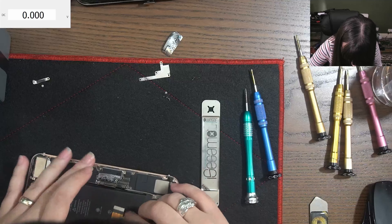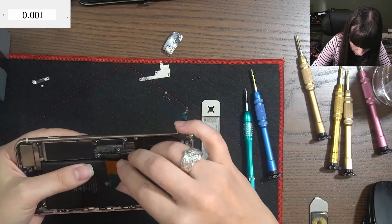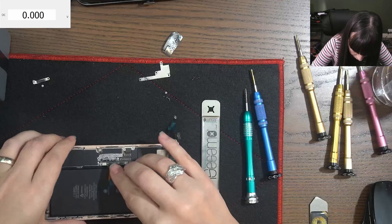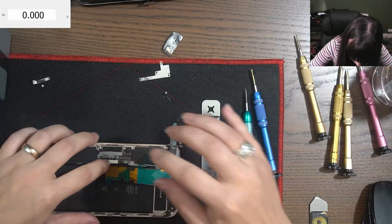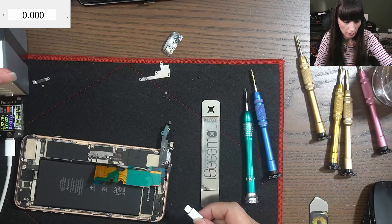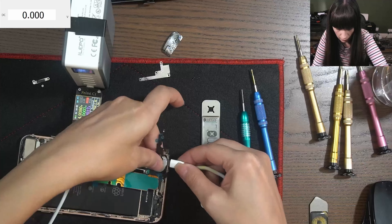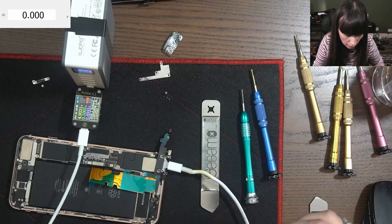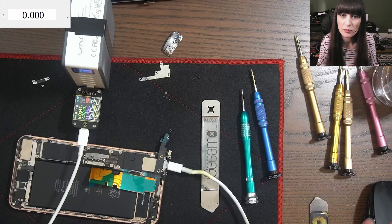Let's see if I can plug this in here. It looks like it's a charging port issue — 2.3 amps. We found the problem.